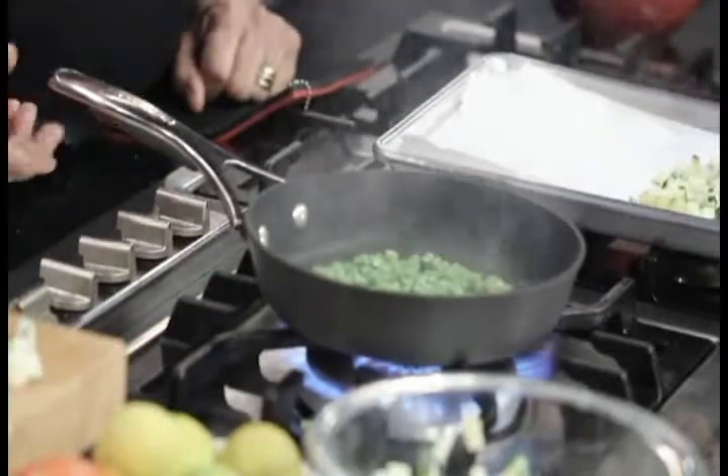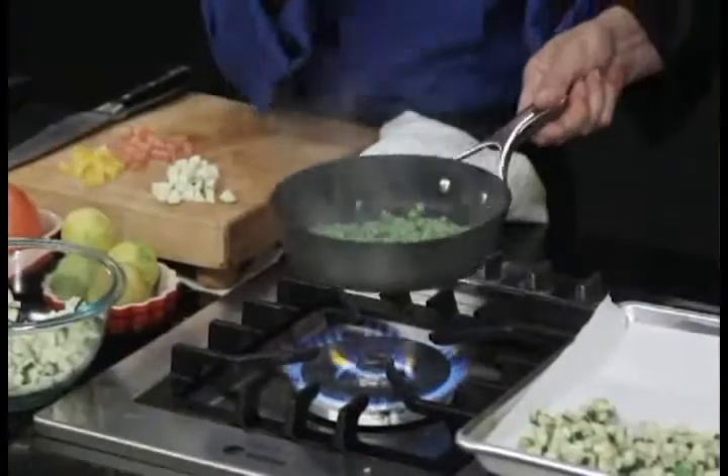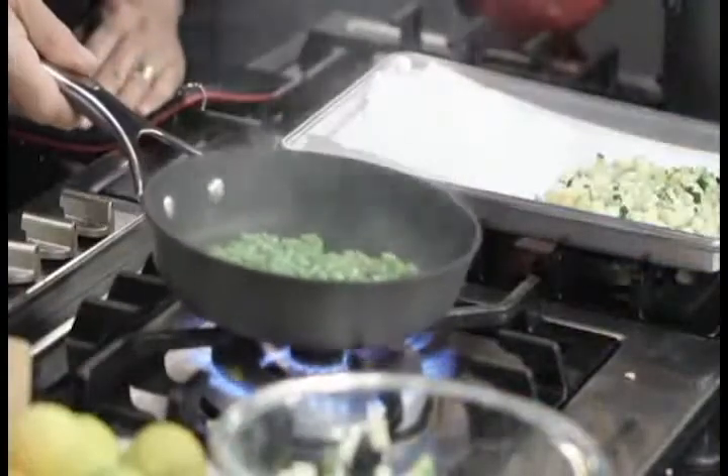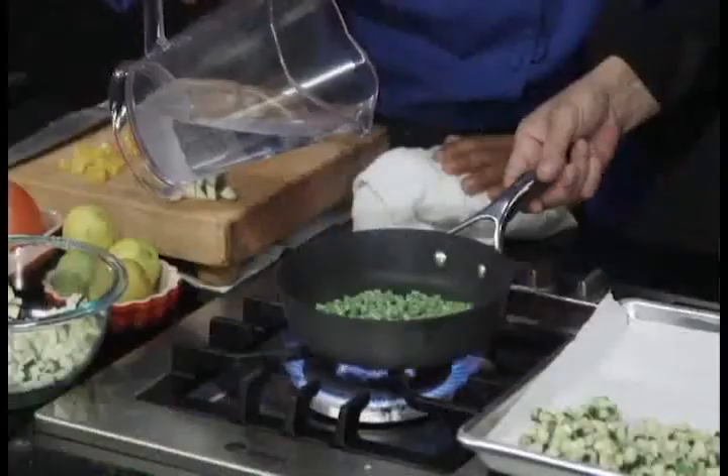Instead of cooking the bodhi or blanching it in water, to retain all those water-soluble vitamins, we're actually just using a little bit of water. You're really keeping all the minerals, all the vitamins in. The little bit of water is actually like a steaming method. And it's also caramelizing a little bit too — it's getting a nice little golden color.